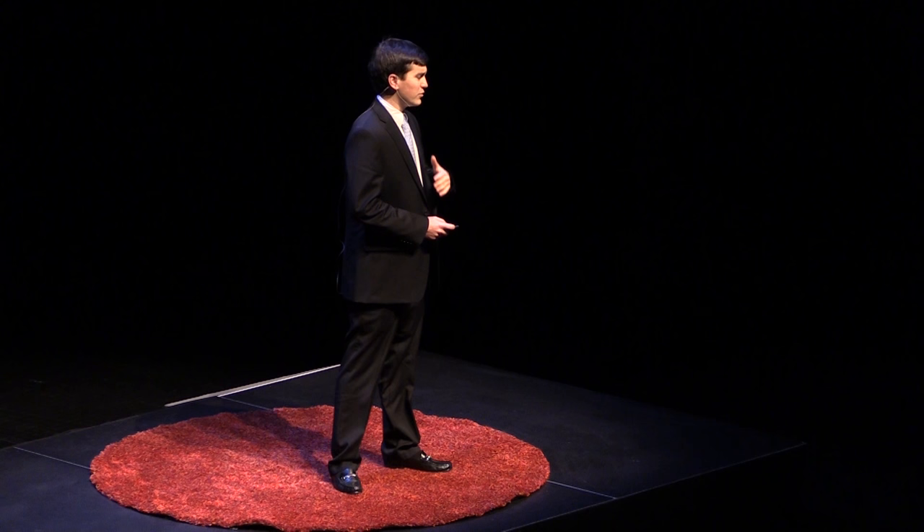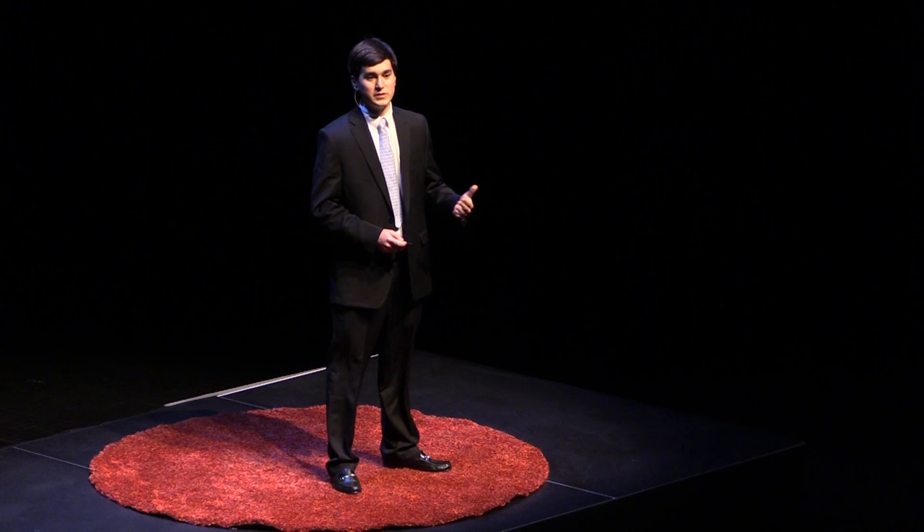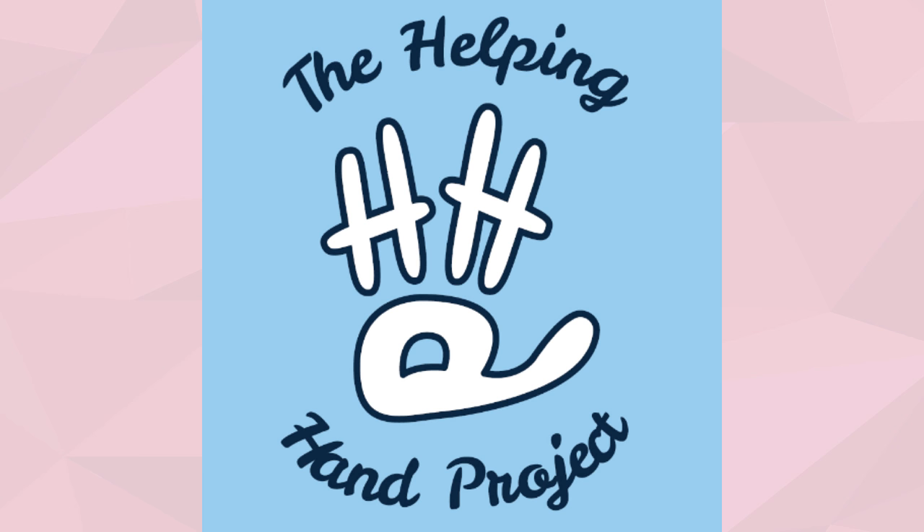Through getting this hand to Holden, I realized the joy that these hands could bring kids. I saw him happy to run around, pick up anything he could, show anyone he could find how this hand worked — how he could open and close it and pick things up. I saw the hope that it brought his parents. They were glad to see their son proud to show off his hand, not hiding his hand in his pocket. They were happy to dream about what the next Cyborg hand would look like. I saw the opportunity to help not only Holden, but other kids like him. That's how we formed the Helping Hand Project.